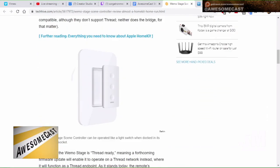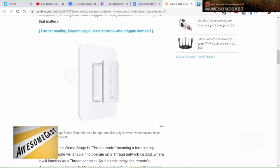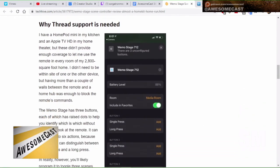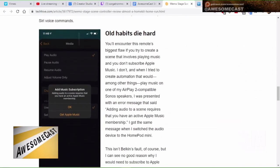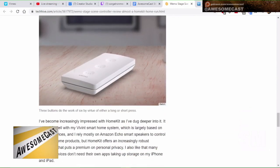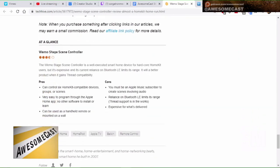This controller will let you control your smart lighting in your house, including working with any of the HomeKit variety. It has three buttons on it — there are little bumps on the buttons so you can tell which one does what. Each controller supports up to six actions.